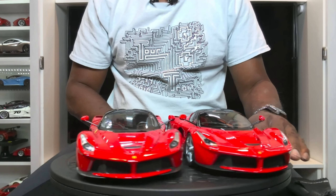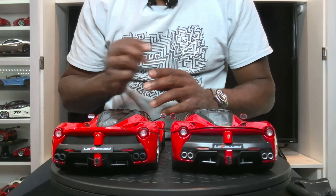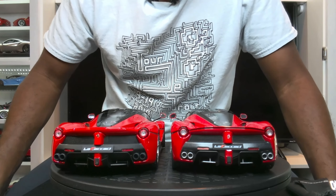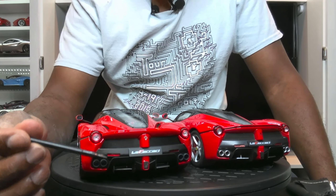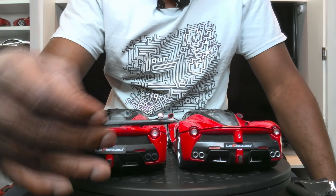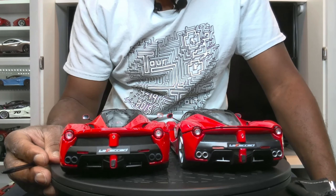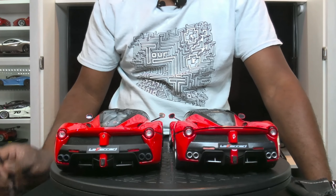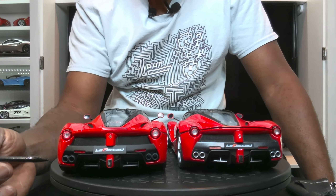I acquired the BBR one very recently and it really had me thinking, is it really worth trading up? What you have here is the Ferrari LaFerrari in Corsa Red — we have the Hot Wheels Elite version and the version by BBR models. This is not a full review, this is more or less a comparison. One thing I can say straight up is that these models are very, very much identical as you can see.